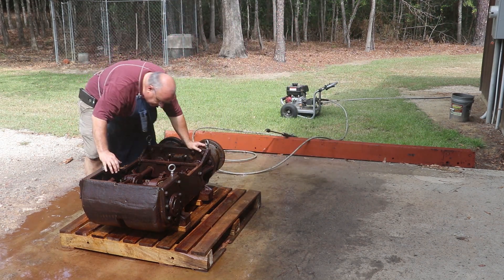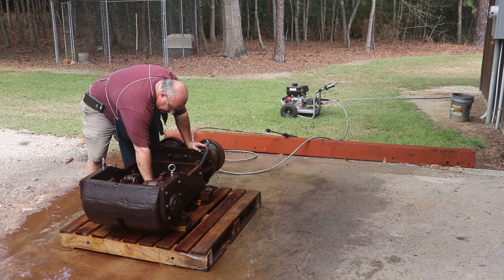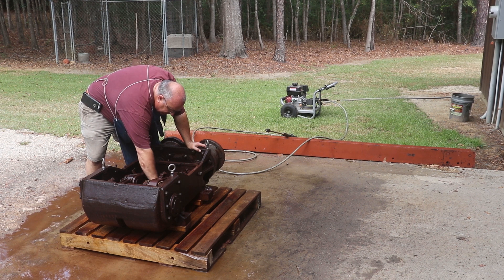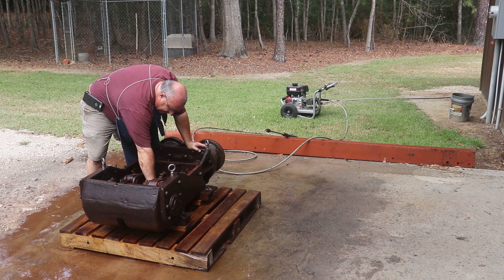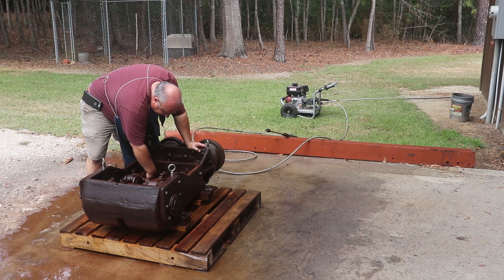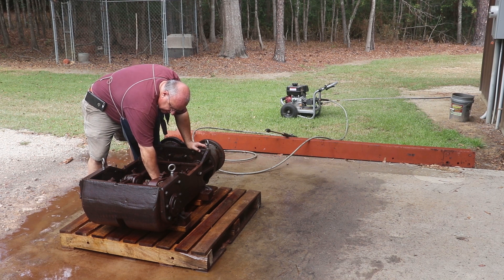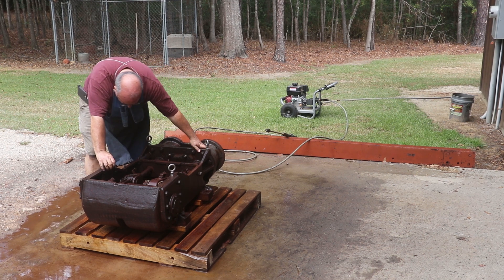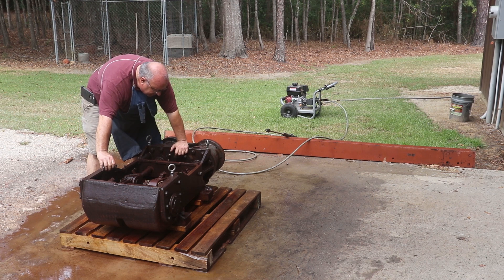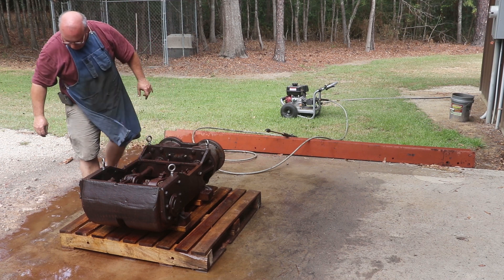I think we've got this thing pretty well cleaned out. There's a drain down in the bottom of this crankcase and I've opened the plug so I've got everything draining out. There's still a bunch of crud in here though — I may have to get in here and do some scraping and brushing. I want to get as much of that out before I put it in the evapo-rust.